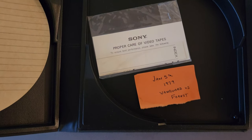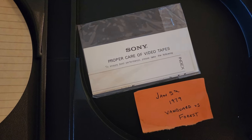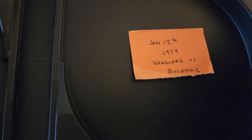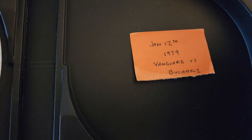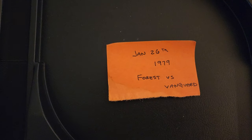January 5th of '79, Vanguard versus Forrest. Another one is January 12th of '79, Vanguard versus Berkholz — Berkholz, I think is how you pronounce that. January 12th of '79, Vanguard versus Berkholz. Then we have another one here: January 26th, '79, Forrest versus Vanguard again.